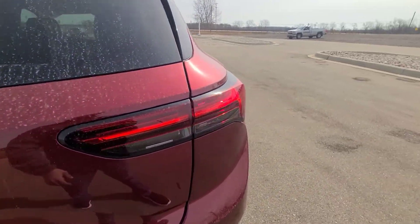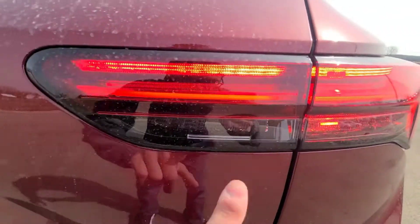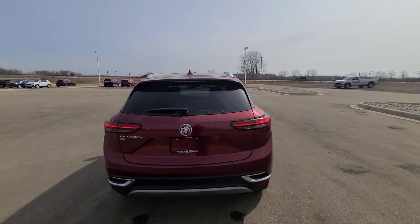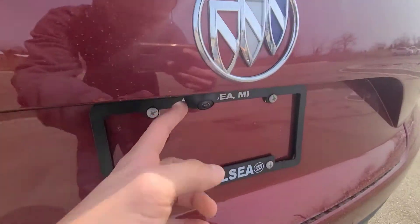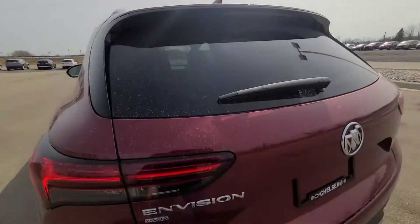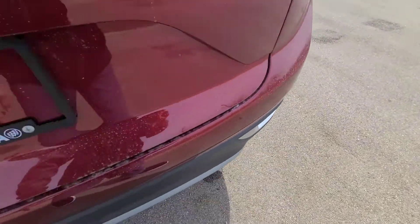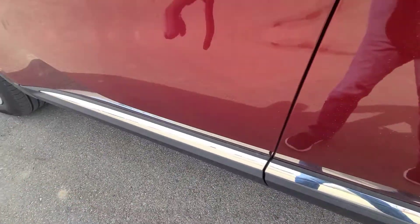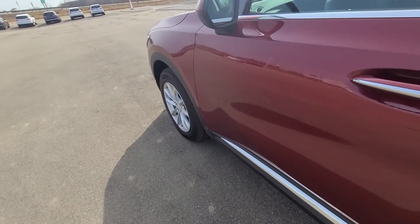Coming to the rear, this is your LED taillight and turning signal setup — running lights are in the center with your turning signal and brake light, and your reverse lights are LED as well. The whole new rear redesign looks way more sleek. You have a backup camera, a large Buick emblem, a third wiper, and shark fin antenna up top. This is an all-wheel drive version with rear parking sensors. The bottom of the doors feature chrome accenting with a black surround throughout the exterior sides.